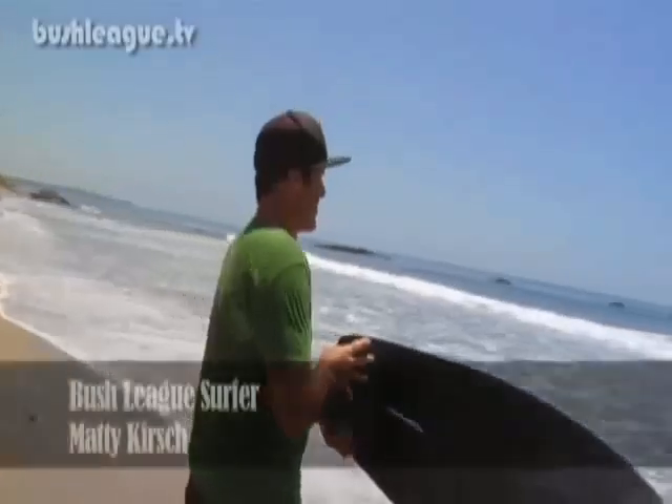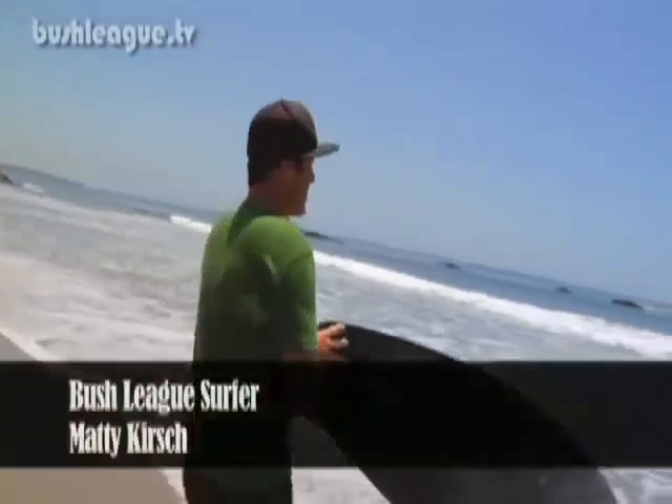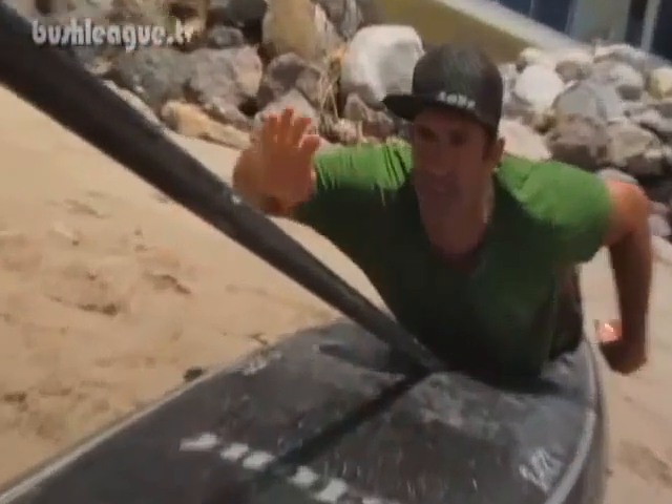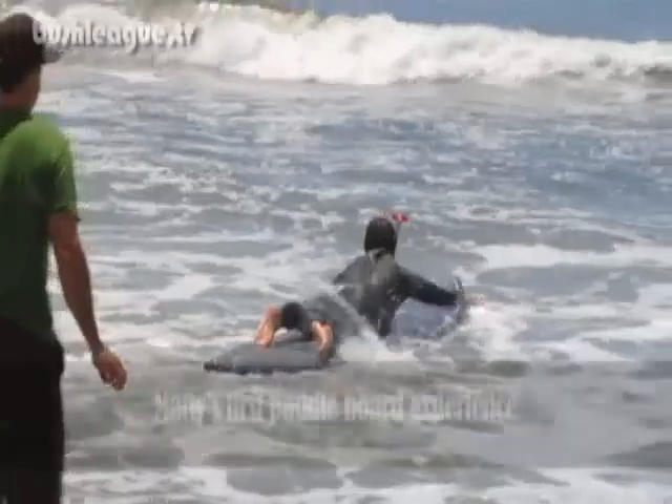First, flat water — a lake, a river, anything with no current, no wind, or an ocean like this. Put your paddle under your stomach like that and then you paddle out into the lake or the river or the ocean.